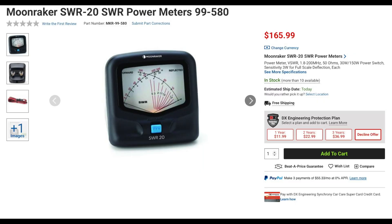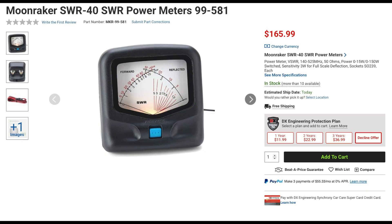Moonraker has five new SWR power meters. The SWR20 covers from 1.8 to 200 MHz and is switchable from 0 to 15 and 0 to 150 watts. The meter has a cross-needle display, a small form factor measuring 3.35 x 3.425 x 3.75 inches, and weighs just under 10 ounces. The SWR20 can also be connected to an included 12-volt cable to backlight the meter. Another model has a similar form factor but covers from 140 to 525 MHz, with the same power rating, size, and weight, and also includes a 12-volt power cable for backlighting.